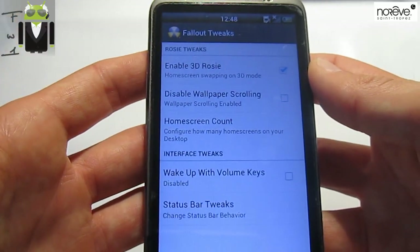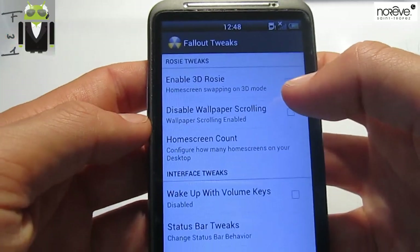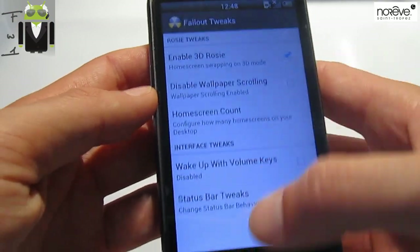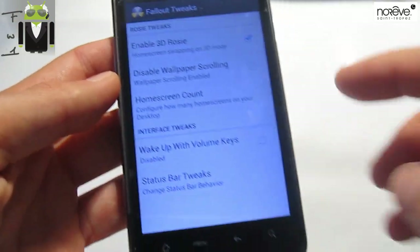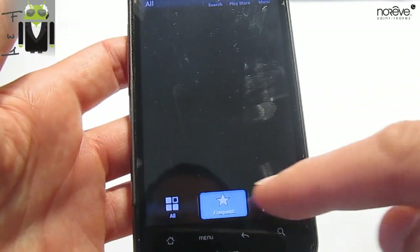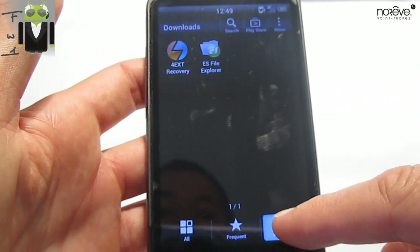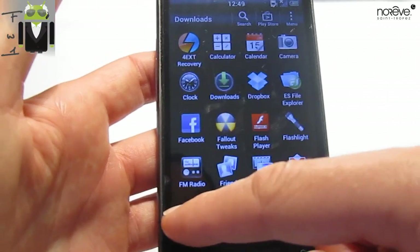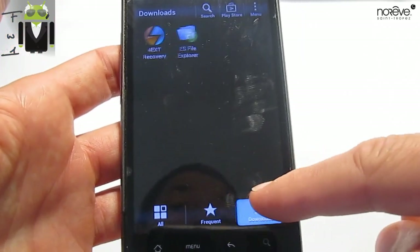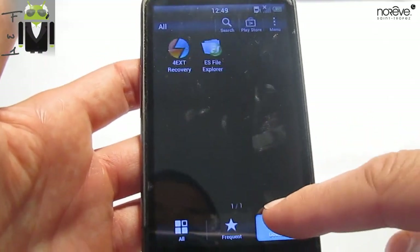On tweaks, you can enable 3G ROSI or not, so this is something cool. You have to see that when you go to the drawer there, you have the 3D scrolling there. You don't have that on the HTC One S, but you have it with a custom ROM. You have it on the HTC One X from an official release.